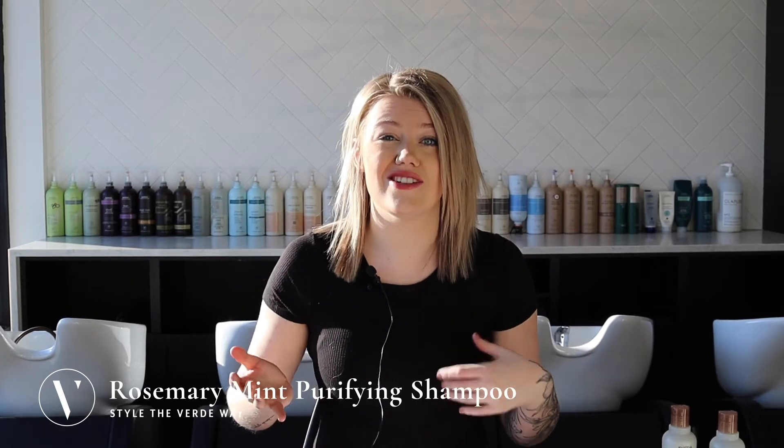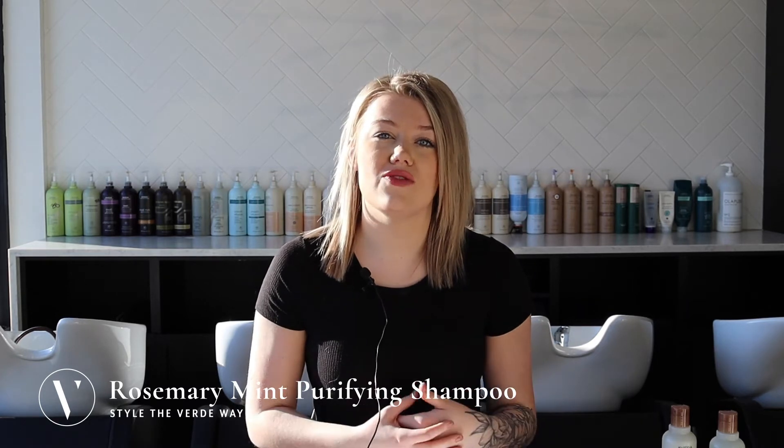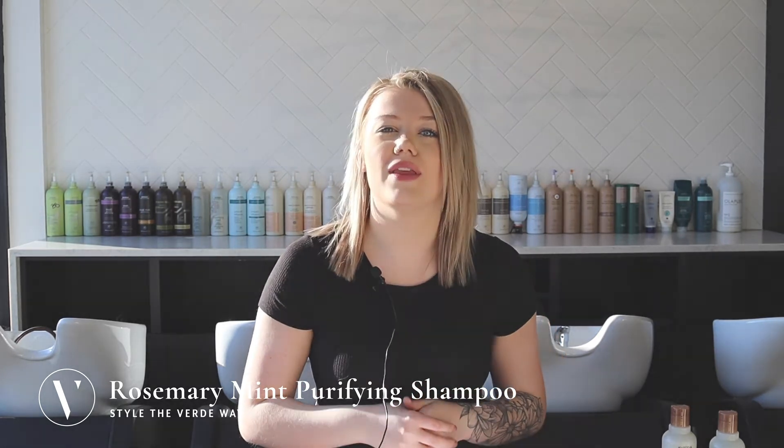If you're finding that it's not saturating enough for you or lathering up, you want to add a little bit of water, and then always follow up with your favorite Aveda conditioner. And have a great day with Verde.